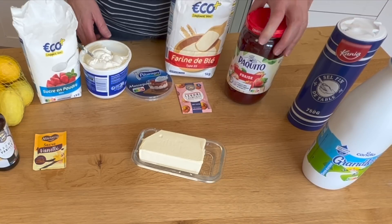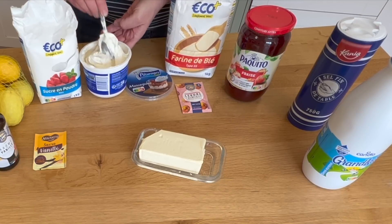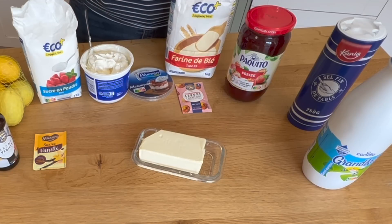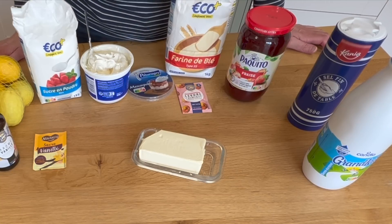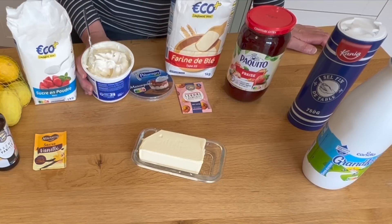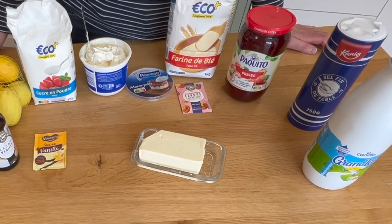And a pinch of salt. To serve, you're going to need strawberry jam and thick cream. If you can't get clotted cream — which is the best cream in the world — you can use mascarpone cream, or failing that, just make some lovely whipped cream to put on top. Those are my ingredients.